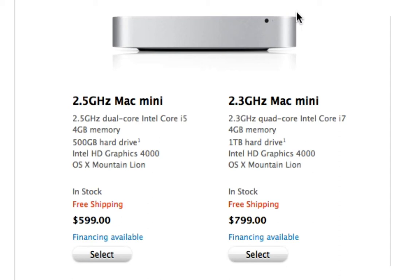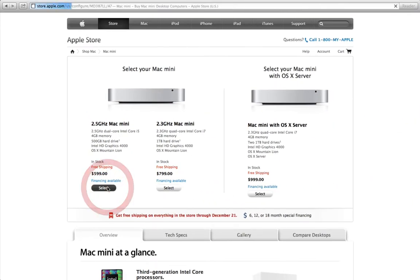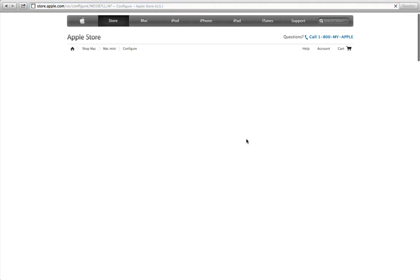So don't underestimate the ability of the Mac mini. The base model is a 2.5GHz Intel Core i5, 4GB of RAM, 500GB hard drive, Intel HD Graphics 4000, and OS X Mountain Lion, and that will get you going at $599.